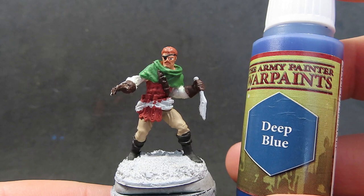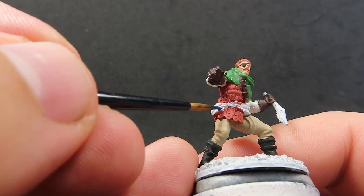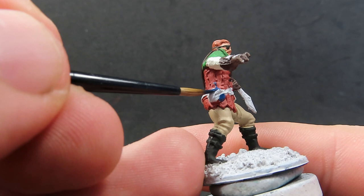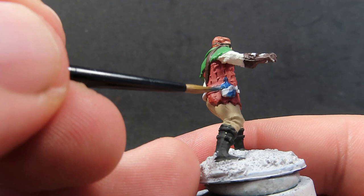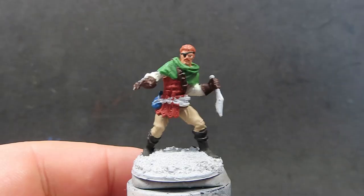Now with his hair all painted in, I'm going to come in with some Deep Blue. Deep Blue is going to be a good color to break up all of these neutral colors we've got and give a nice big pop of color. I'm going to use this on the little potion bottle he's carrying — I'm not quite sure if it's a potion bottle or maybe just a water skin, but I'm going to make it a potion bottle. Nice big bright blue to attract the eye and break up the color in this area.